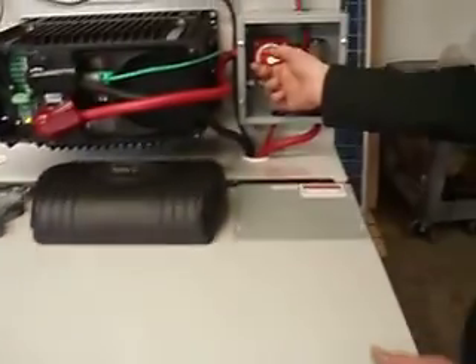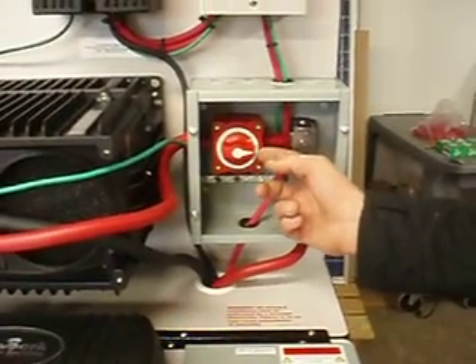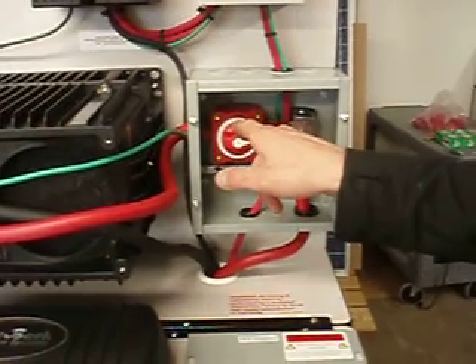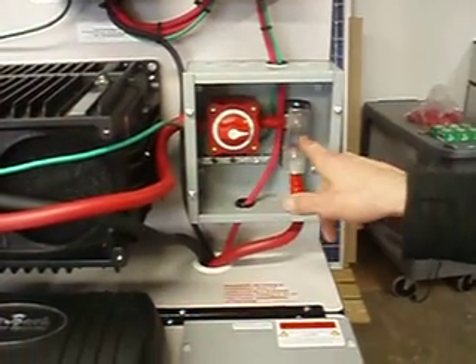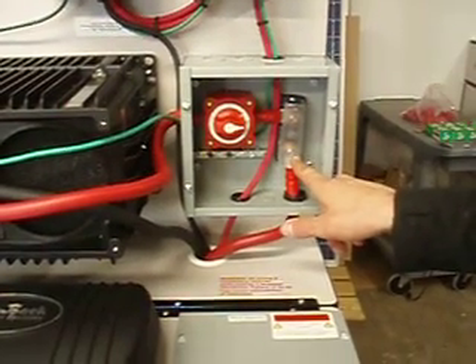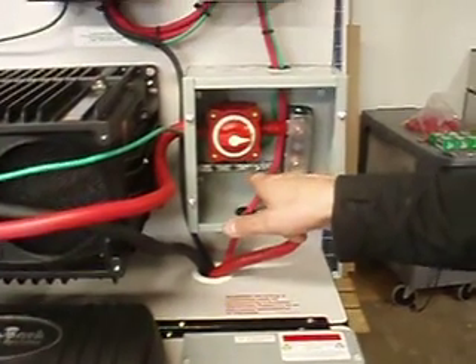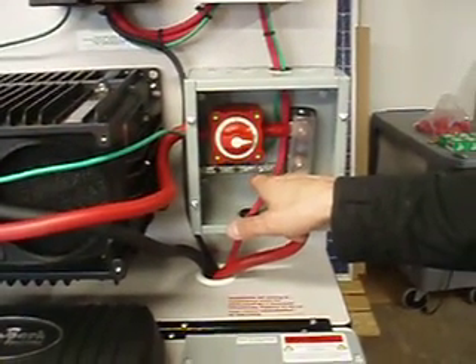Below this is the main DC disconnect. Right now it is set in the on position — whenever you are working on this system, you will want to flip it to off. Also in this box is a 175-amp fuse; we'll be giving you an extra one in case that were to pop. Also below that is a ground bar where you'll put all your system grounds into.